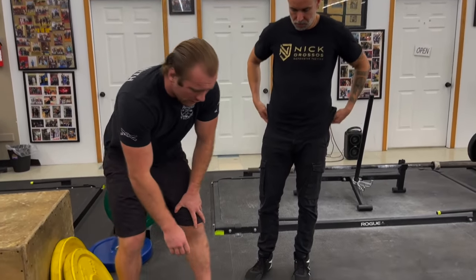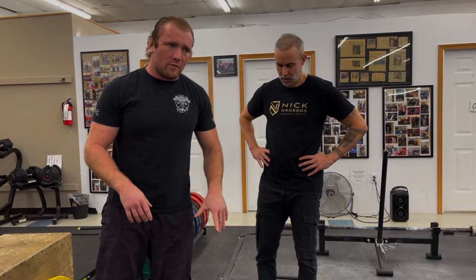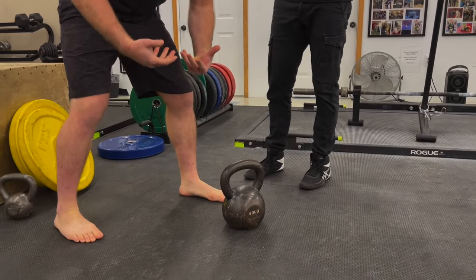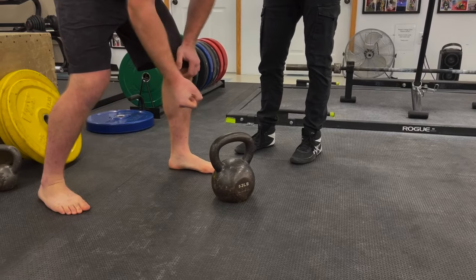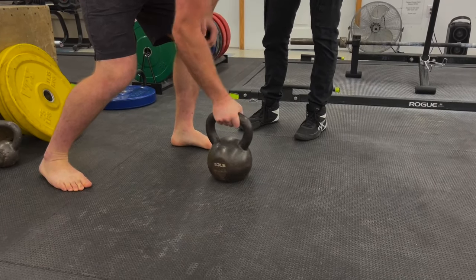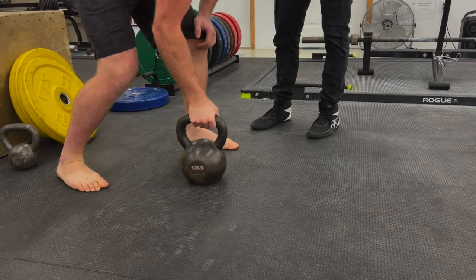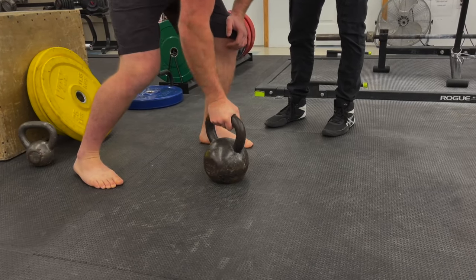The next one is called a wrench grip — like if you're turning something. A lot of people do this with a rice bucket. But you can do this with a kettlebell just on the ground. So you grab the kettlebell — you want a rather heavier kettlebell depending on how strong your grip is — and you turn it like you're turning a wrench or a screwdriver on the ground. I'm going to grab it and turn, trying to do big circles and turn it as far as I can. You can do this 10 times or 10 rotations, then flip and go the opposite direction.